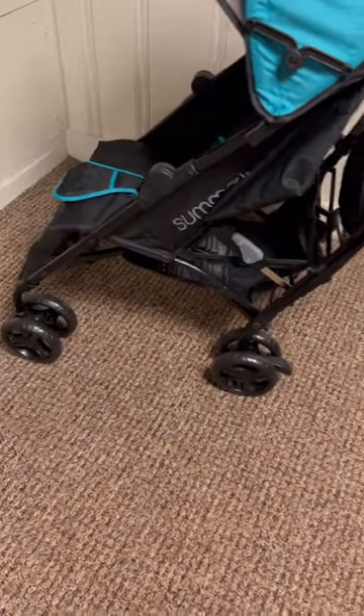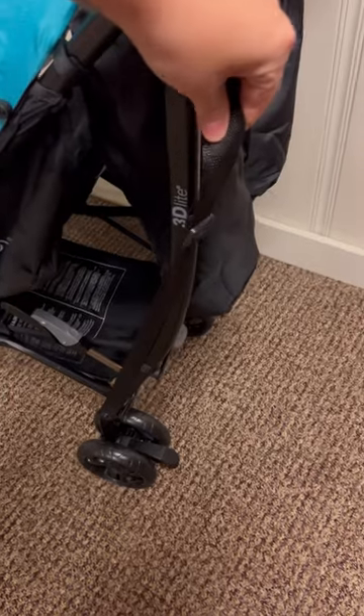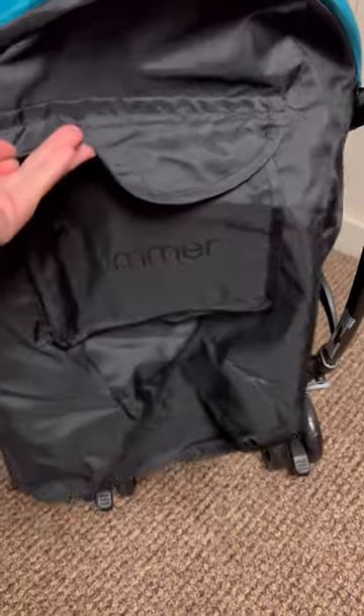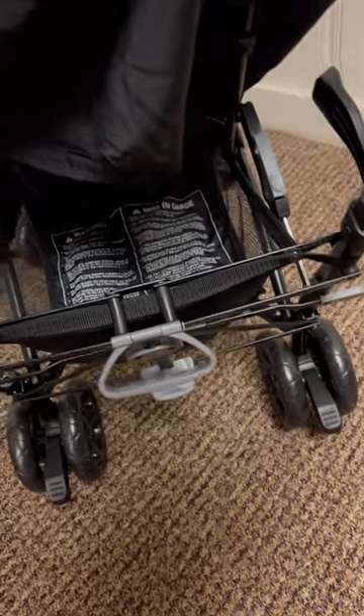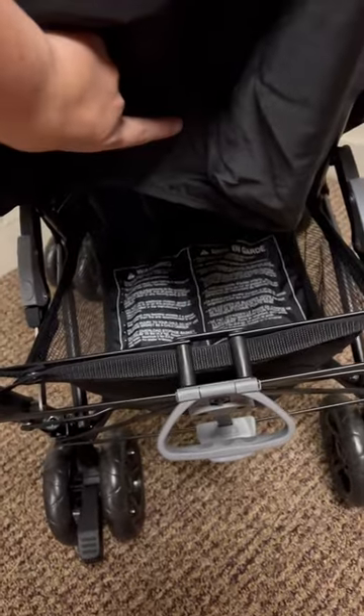It also has wheels in the front and lockable wheels in the back. It only weighs 13 pounds. It does have a carrying strap, and this one also has some extra storage. It's easy to use — when you open it, you put your foot down there to lock it into place. There's a basket underneath.